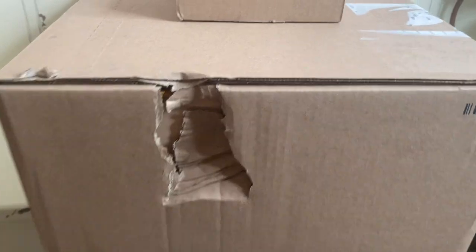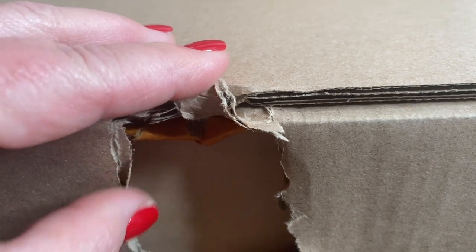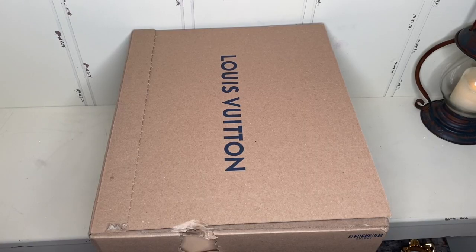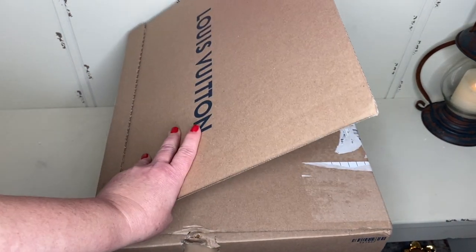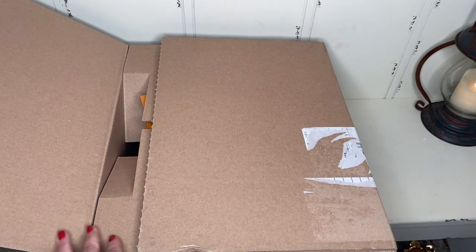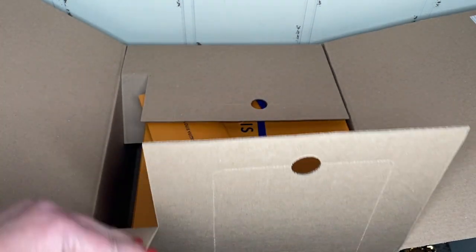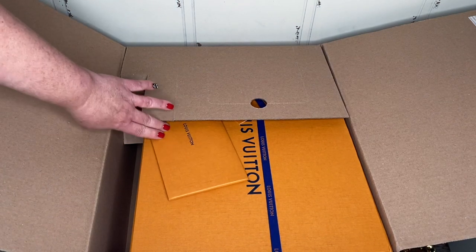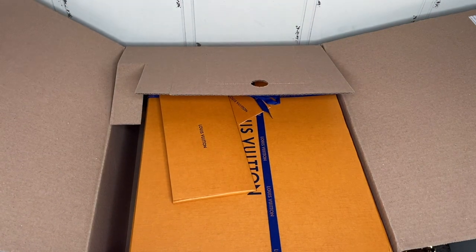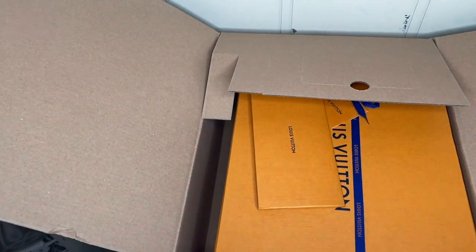We do have a little bit of a dent on the side, but there's an internal box which I can see here. They've already damaged my first ever Louis Vuitton box. I pulled the tab. Let's open it up and see this amazingness. Oh my gosh, it is so pretty. Just the box alone is gorgeous.